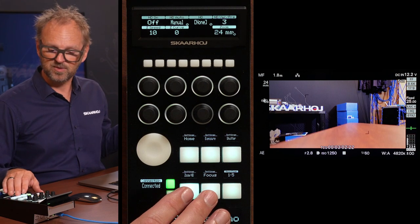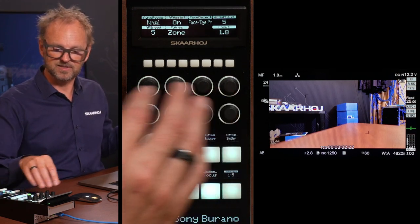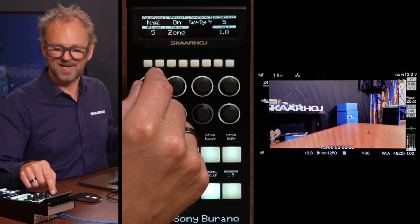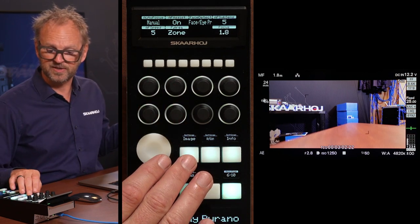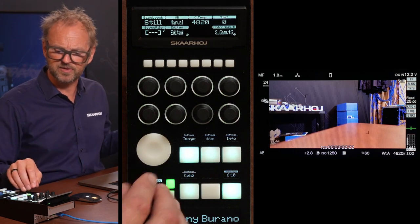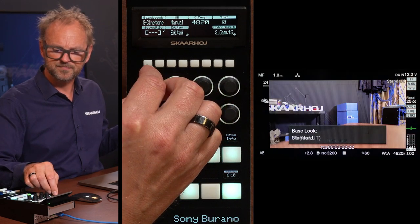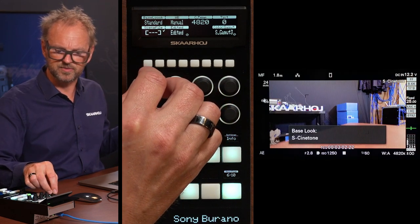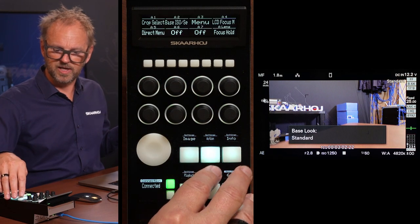We have zoom if the lens supports zooming, and focus — also lens dependent. On the second page, we have the image menu where you can choose white balance, color temperature, and the base look. There are a number of profiles you can go through here, LUTs, etc. Let's go back to still, or maybe standard. Now, going into action — this is actually pretty cool, especially if you think about a camera like this being used in an action environment.